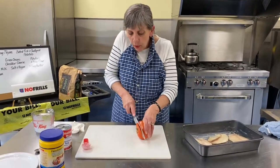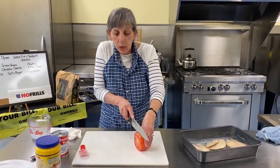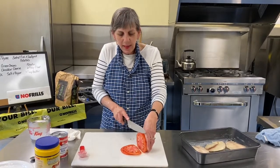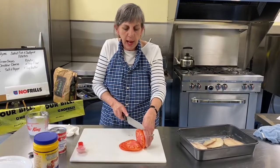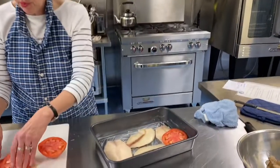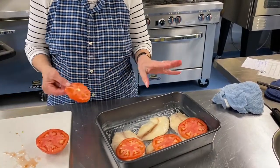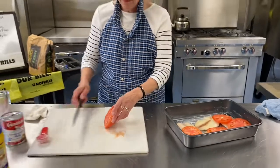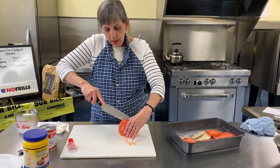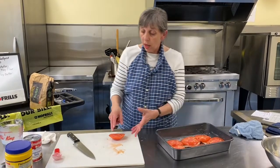We want to get a good slice or two of tomato on top of each fillet. Pick a nice firm tomato so it's easy to slice. One slice each — look how nice those are. I thought I might need two tomatoes but when I saw how big they were, one is plenty.